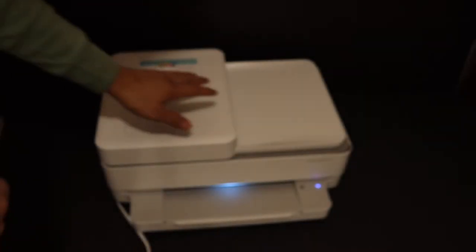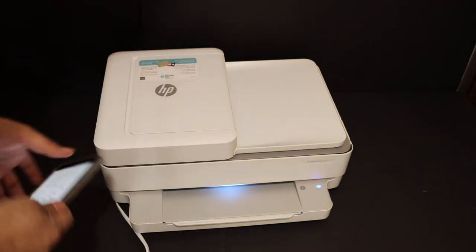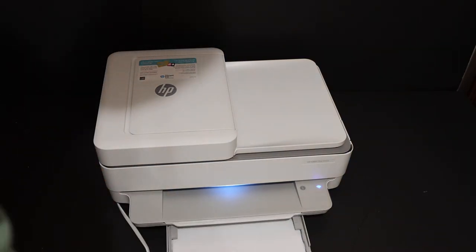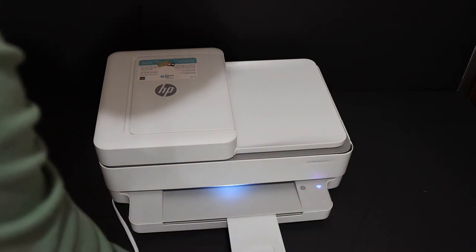To complete the setup, we have to install the setup ink cartridges and also load the A4 size paper sheet. A4 size paper sheets can be loaded here — place the sheets in and close the paper input tray. And this is the paper output tray.